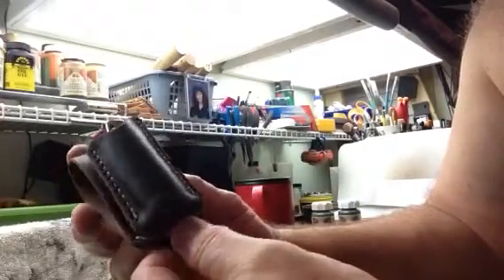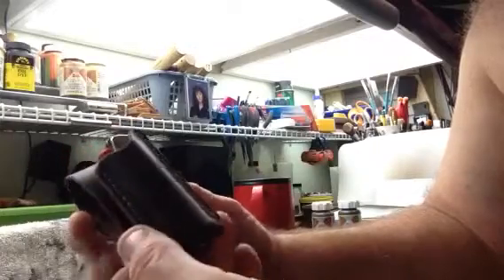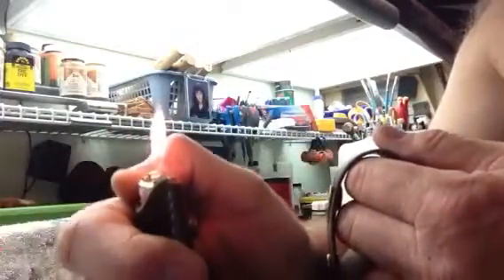Hey everybody, I just wanted to show you this pretty neat little Bic lighter detachable belt clip. What you basically do is, if you're right-handed, works great — it's on your belt, you grab it, and it's ready to light. Snap it back on. Just that simple.